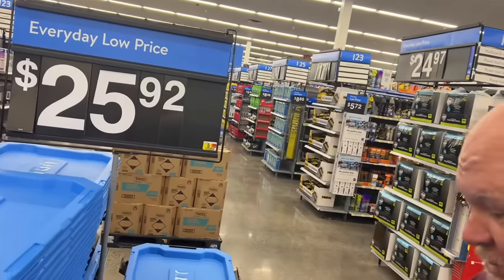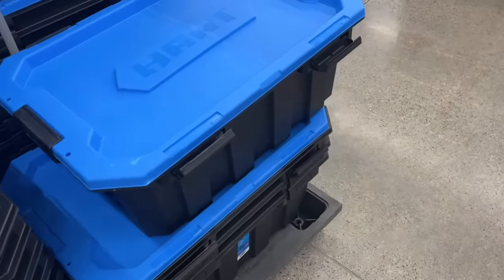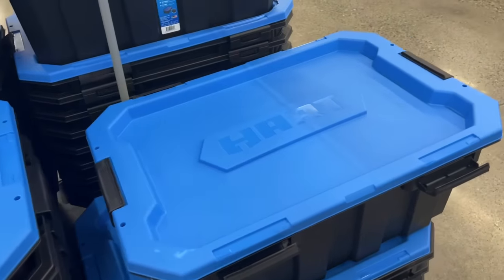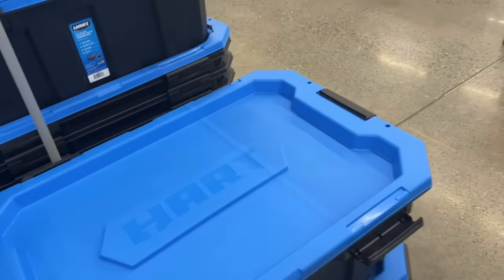We're in Walmart and we're going to see what the state of Walmart and Hart specifically is. $25.92 for the Hart tub. Those are nice looking tubs, but a good tub price is like $12 or $14. I'm not seeing $25 on that.